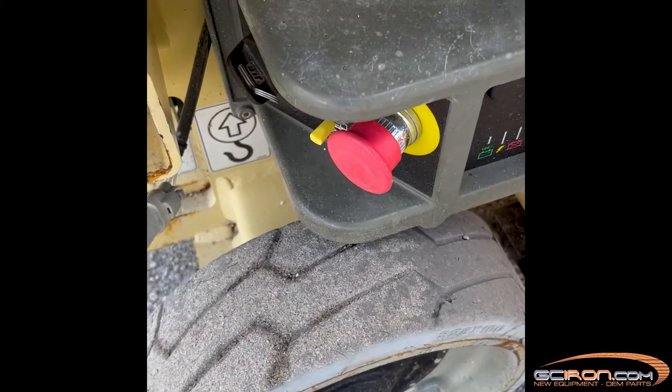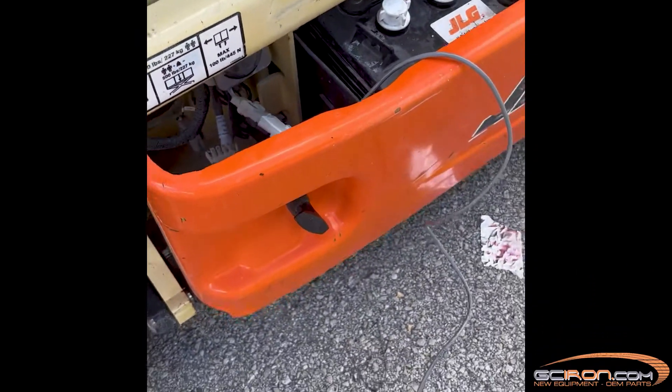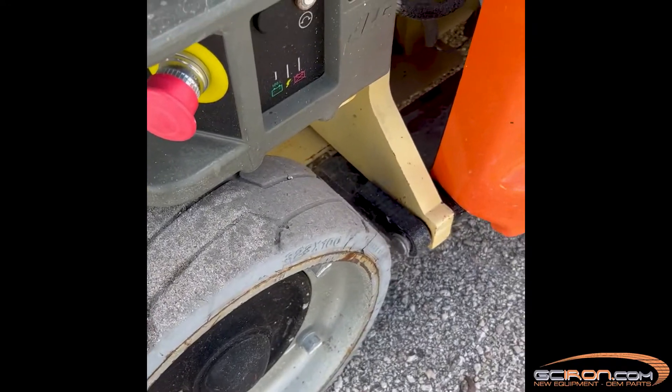Disconnect the F1 and F2 blue wires from the power module. Disconnect the orange jumper wire located in the power module compartment.